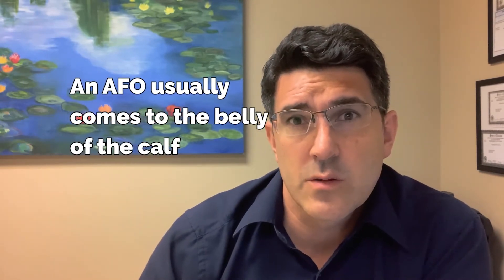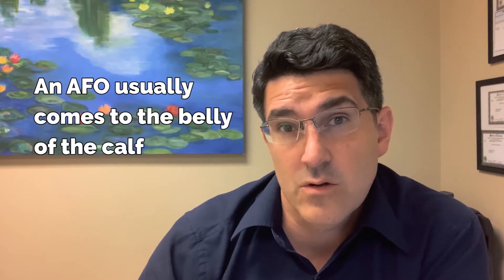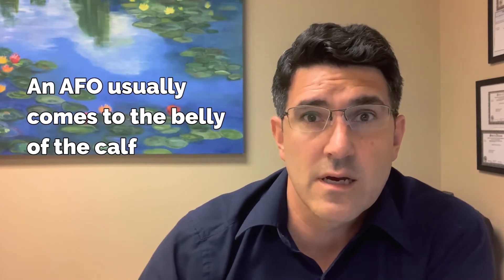An AFO usually comes to the belly of the calf. It can come down shorter. I would roughly guess that about 99% of the time an AFO is plastic or carbon. And it comes up to basically the height of the belly of the calf. We can use technical terms such as 20 millimeters distal to the neck of the fibula, but it's still the belly of the calf.